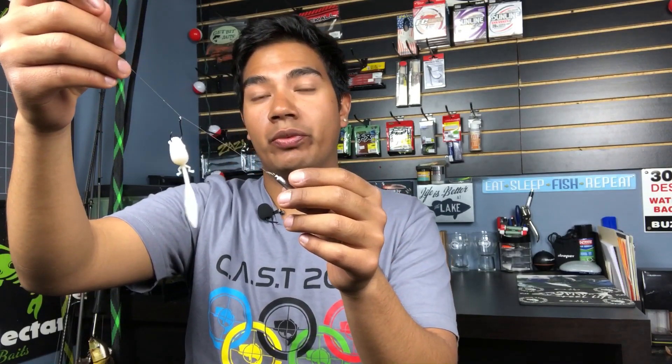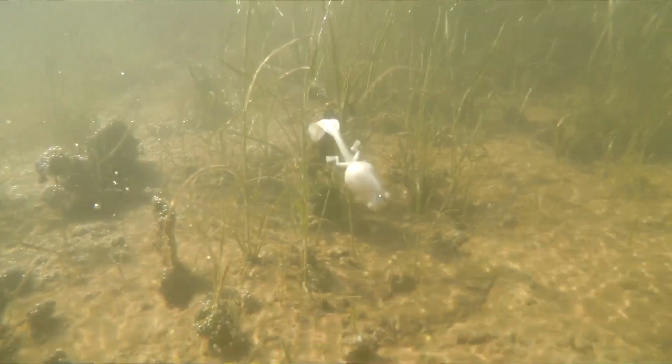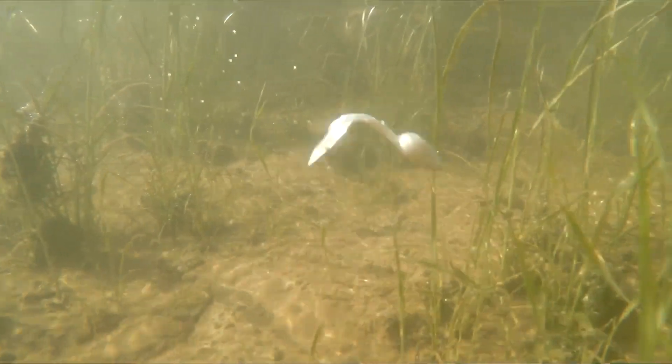The first way you can rig up the Tadpole is using a little tiny drop shot. This is really effective in clear bodies of water that are pressured, whether you're fishing in the Midwest, down South, East or West, or up North. This is something you must try with the Tadpole as it is super effective for clear bodies of water, whether you're targeting smallmouth or largemouth. As you guys see in the underwater footage, the Tadpole has great action on the drop shot.